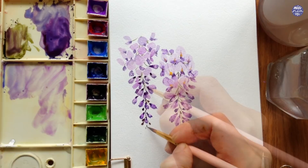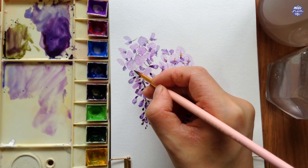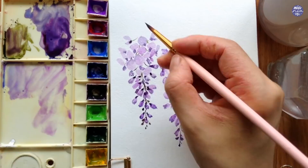I forgot to mention this, but for some of the stems I like to follow up using the dark purple color. I think the base green that I put down is vivid enough against the purple, and the dark purple will just add a bit more definition to some of the details of the stem.